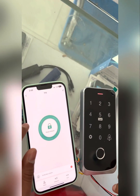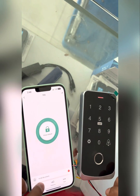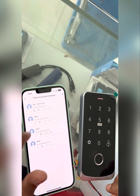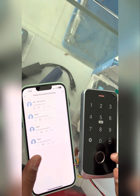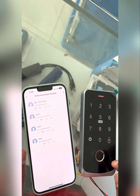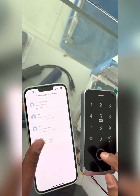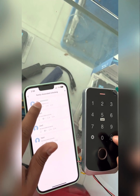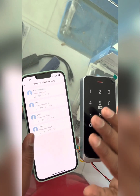Three users and one administration are now added. You can add continuously if you want more. You can also add more administrators — a maximum of five administrator fingerprints can be added inside the device, after which it will stop.